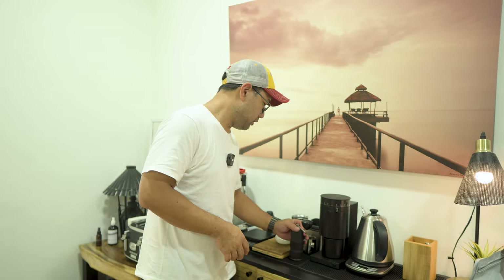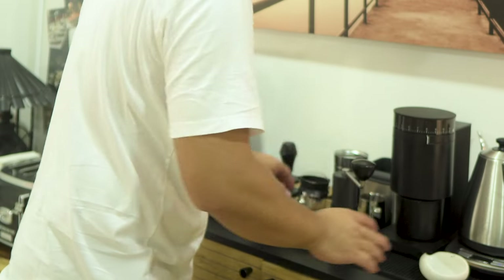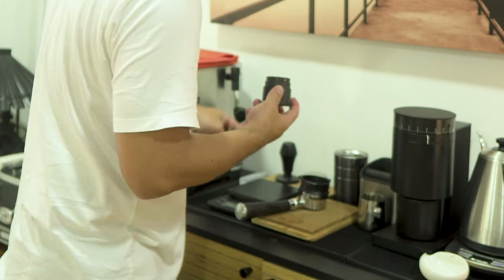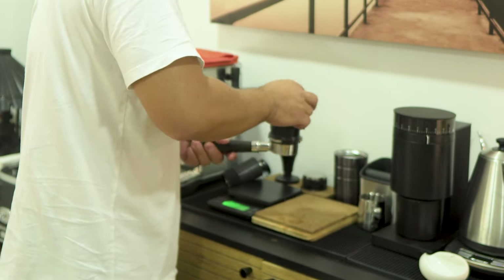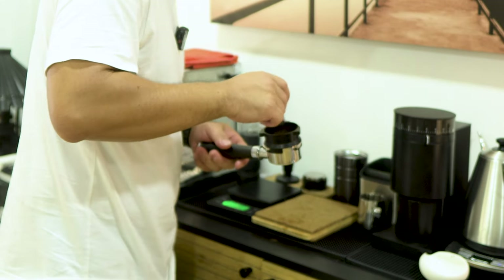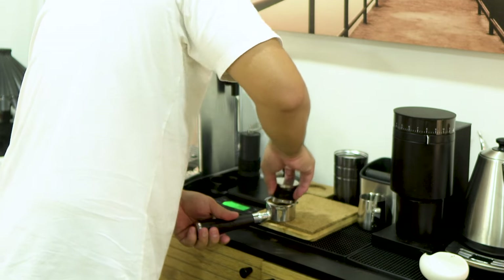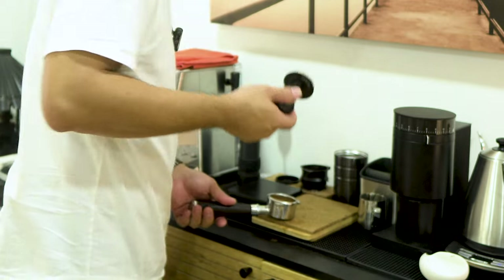It's not too hard to grind the coffee. After grinding, we're going to do WDT, do a light tap, then use the distribution tool, then the tamper.